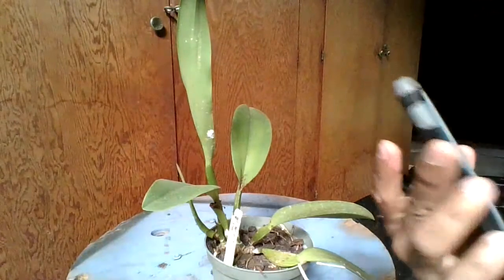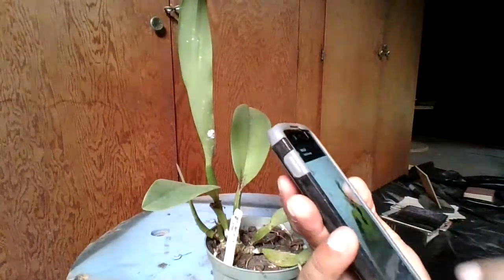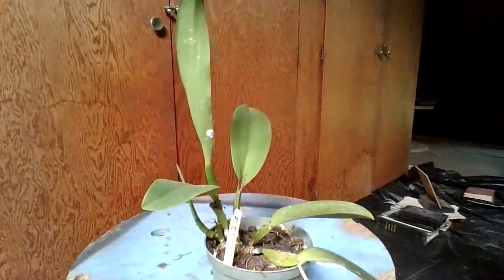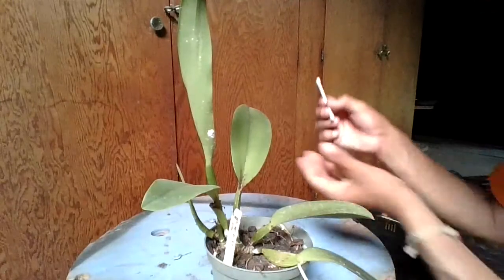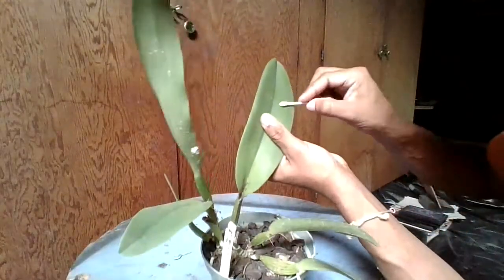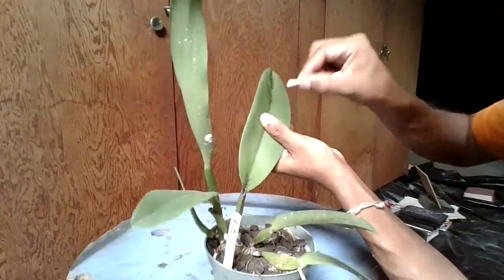The reason it's called hard scale is because it looks like little brown ladybugs on your orchids — the hard shell protects them. If you have a small infestation, you could just put rubbing alcohol on a Q-tip and rub the scale away like that.